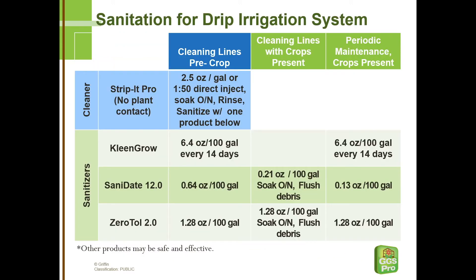The procedure for cleaning the irrigation lines is a two-step procedure: cleaning followed by sanitation. We will do this two-step procedure only when there are no plants present — the cleaner cannot come in contact with the plants. The cleaner of choice is Strip It Pro. Fill the water lines with the emitters on them until you see the cleaner starting to come out of the emitters, then turn the water off and let that cleaner set in the lines overnight.